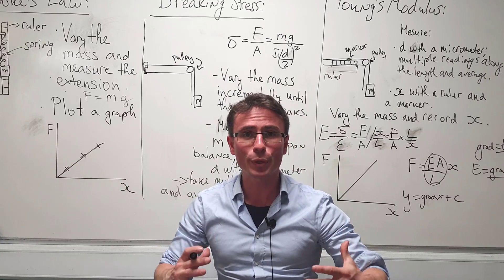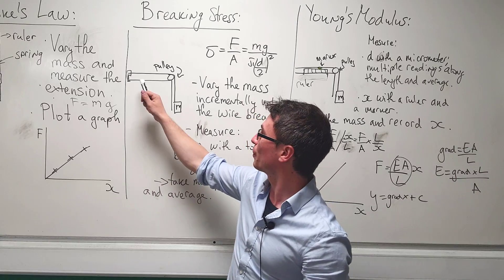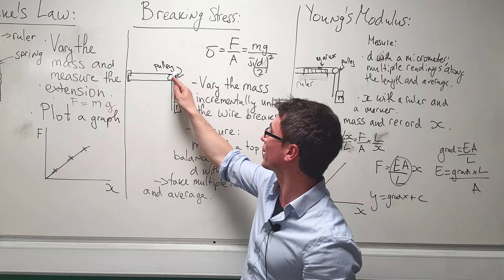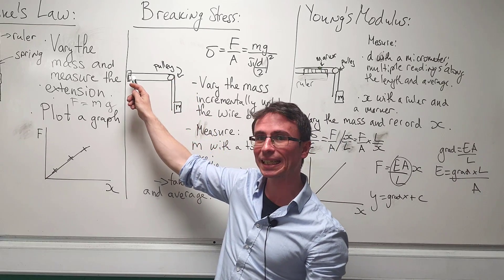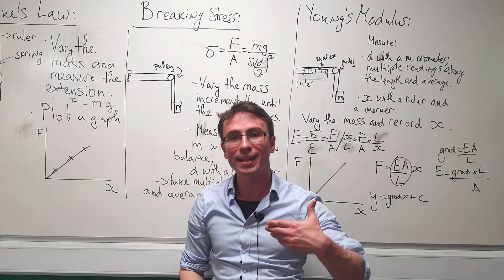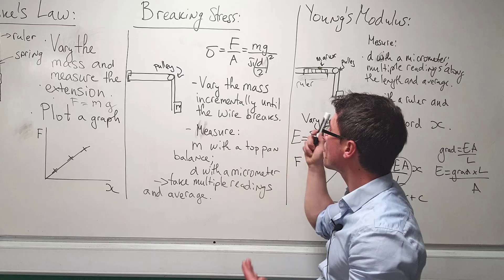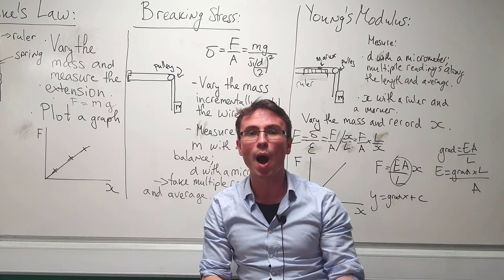Moving on to breaking stress — this one is a lot of fun to do in the lab. We take a wire and bring it across a pulley. We make sure it's clamped safely on one end, then we attach a mass m on the other side. We're going to vary the mass incrementally until the wire breaks.